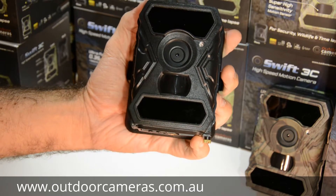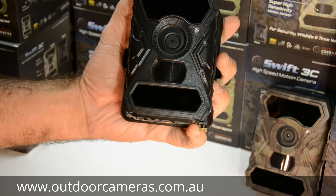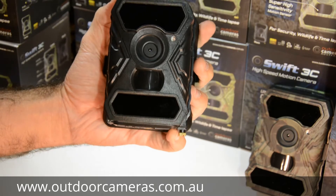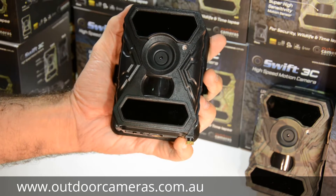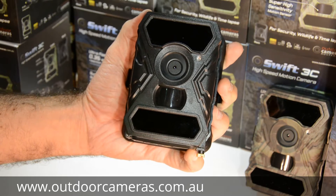This is our new Swift 3C motion camera. We love this little camera because it's so fast and sensitive, so you pick up a lot more action. It's got a 0.35 second reaction time, which is a lot faster than most models out there that have a 1 to 1.2 second reaction time. And it's also a very sensitive camera, so it picks up a lot more action.